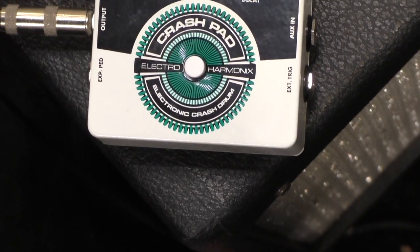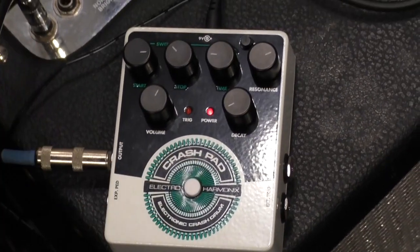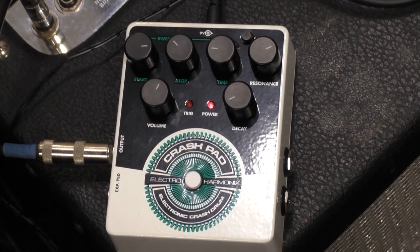With a combination of hitting the trigger and playing your instrument, it creates really interesting filtered sounds — your guitar signal is actually going through the processor. It gives a real cool fuzz thing that we tried out yesterday; it was pretty wild.